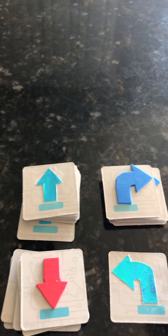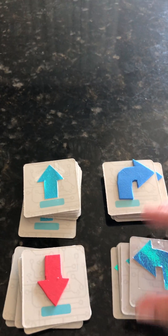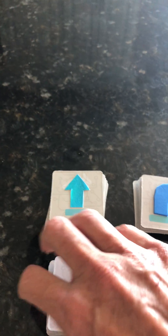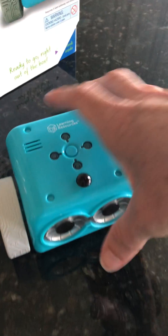The back of the cards also have additional commands, so you can modify the back of the cards as well as the front — in my case I have just done the front. There are more cards than what's shown here. Let's go take a look at the Botley itself.